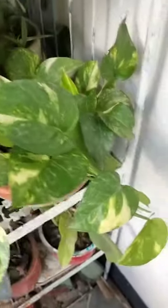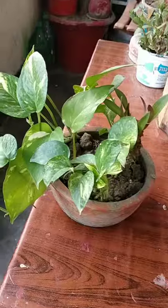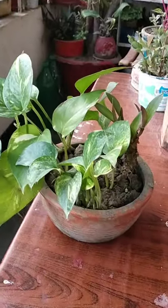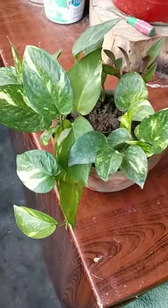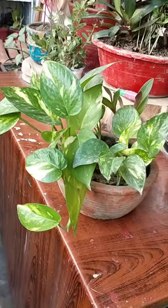Let me show you — yes, it's nice and beautiful. This is the mother plant. I grew that cutting from here, and in fact I've grown lots of them from it.